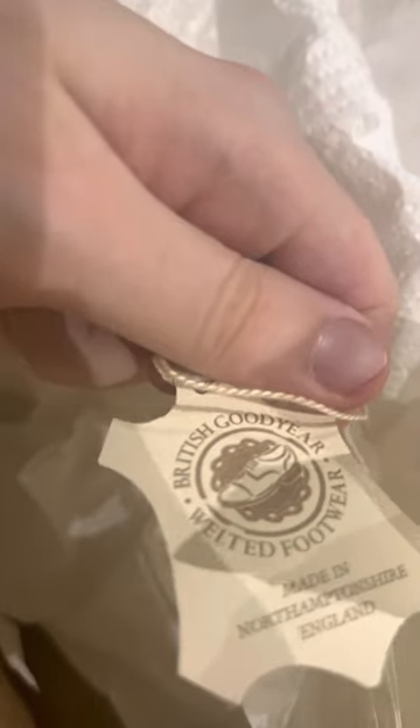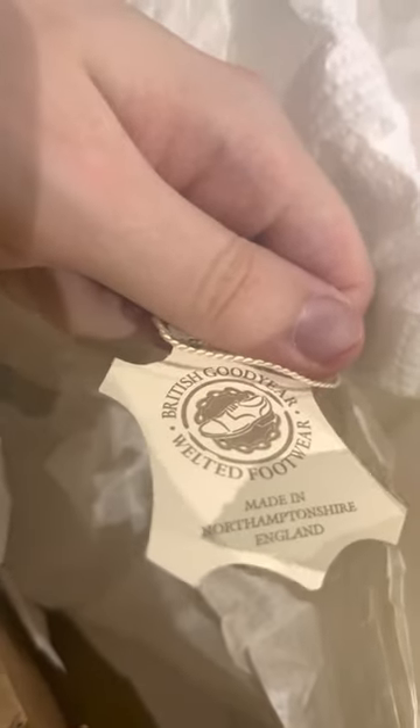There's a bit more paper in here. It says Goodyear — British Goodyear welted footwear, made in England, Northamptonshire. It's a nice touch to have the vintage labels and everything. Very nice. And somewhere underneath all this paper is the second boot.